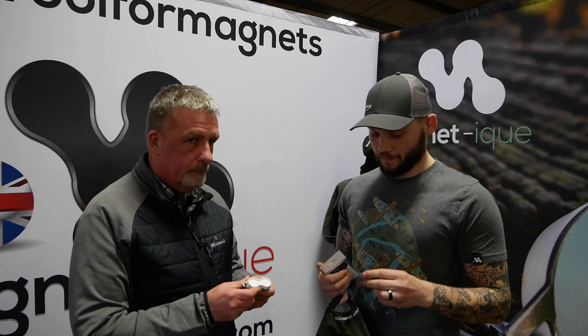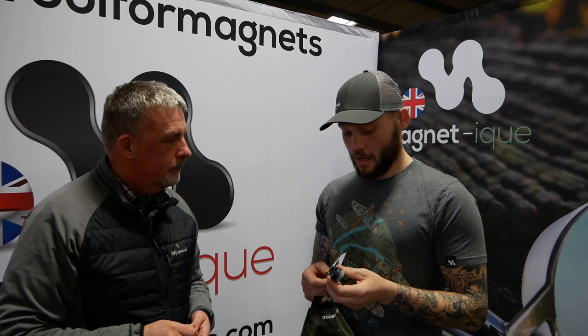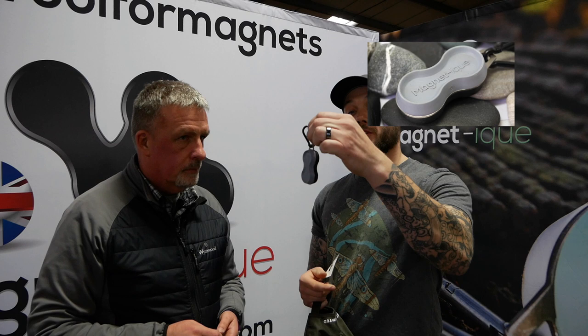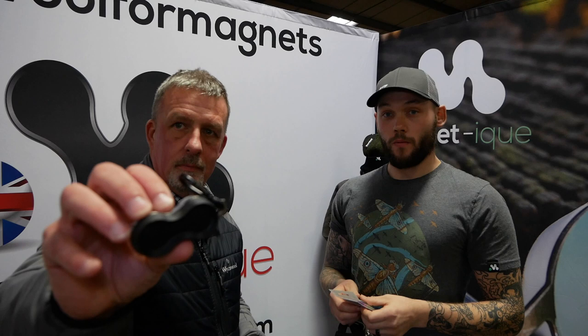Originally we started with what we call the Mag Mini Original. From there, everything has been altered by requests from our customers — rather than what we think people want, it's been more what's been requested. The next release was the Stealth, which has got more of a dull hub in the centre to reduce flare, and then a black carabiner.